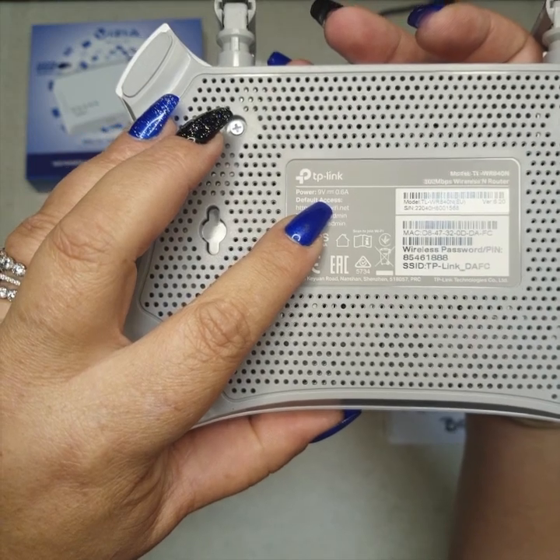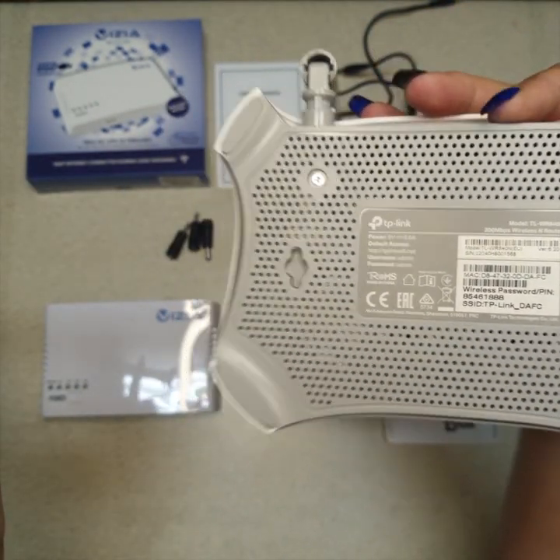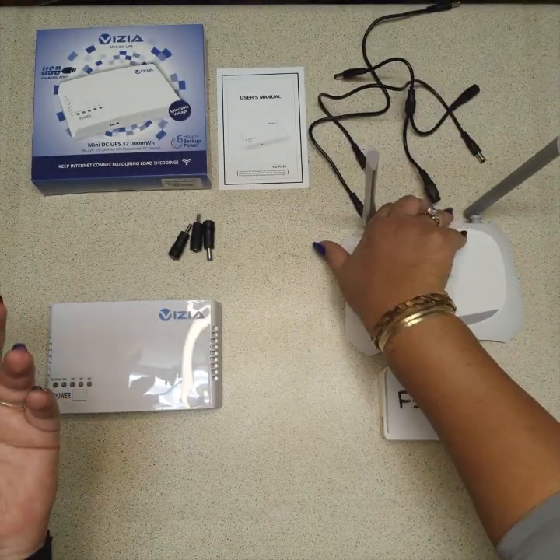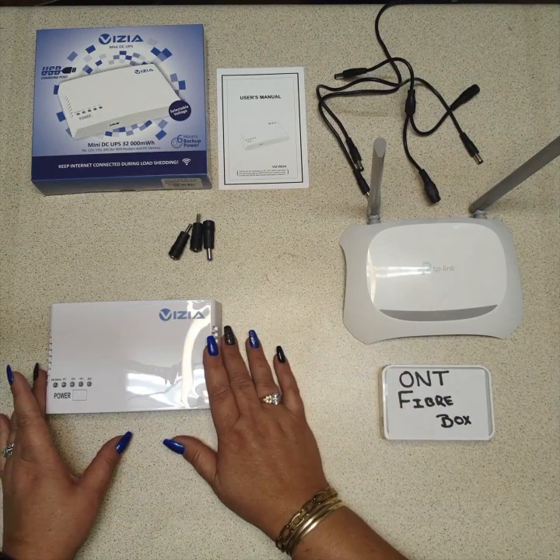Some routers are 12 volt — the highest I've seen is 12 and the lowest I've seen is 9. Some people claim to have seen 24 volt, so for today we are going to be demonstrating this little UPS.